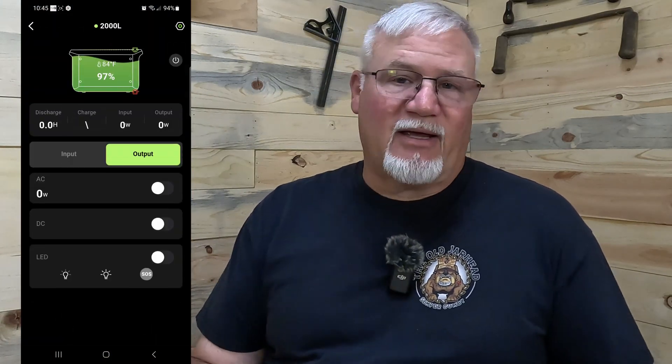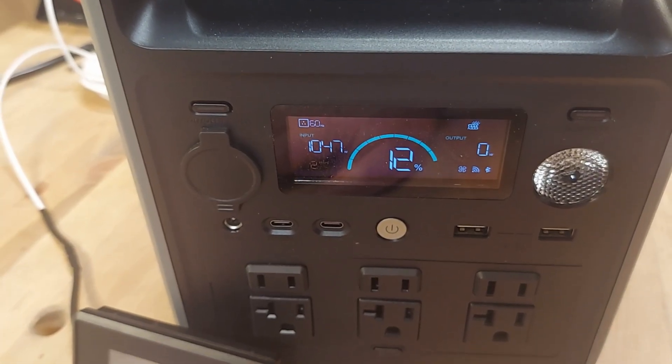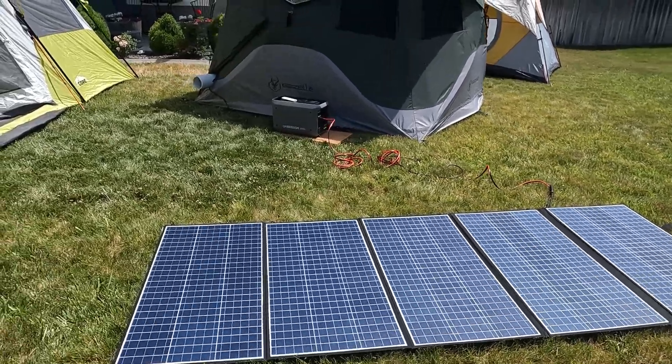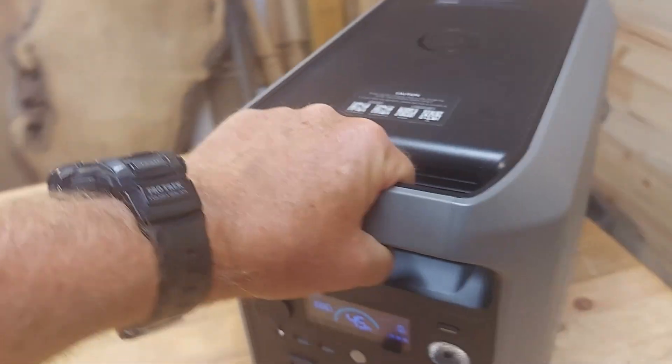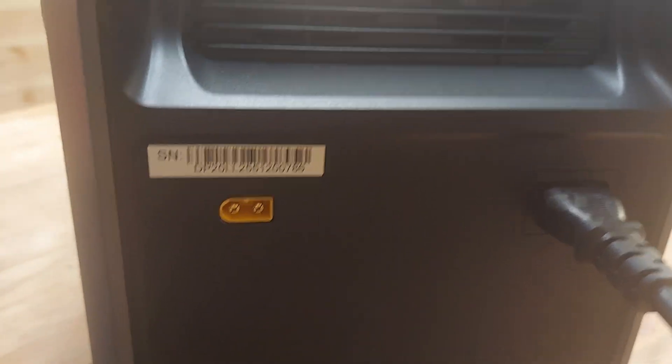Dabson has a really good Bluetooth app. Since I already had it for other Dabson power stations I own, it was easy to add the 2000L. The unit has six 120-volt outlets, accepts 800 watts of solar, four USB ports — two Type-A and two Type-C, with one 100-watt Type-C — a 4-amp 12-volt barrel port, a cigarette lighter port, and a built-in light. On the back it has a standard AC power cord connector and an XT60 port for up to 800 watts of solar.